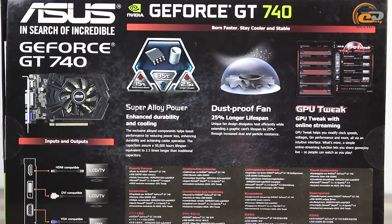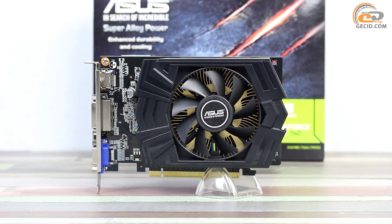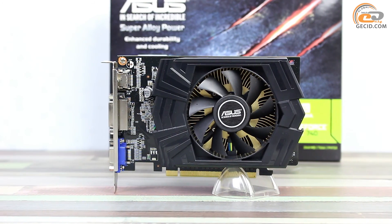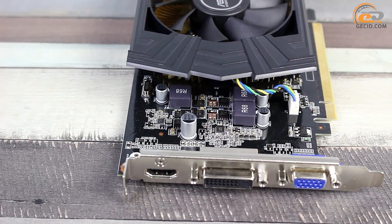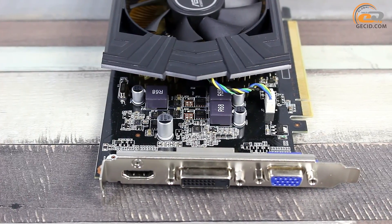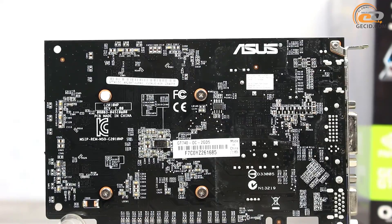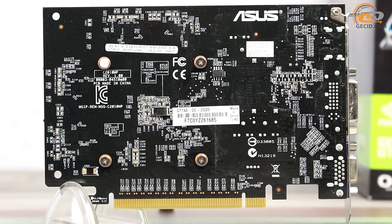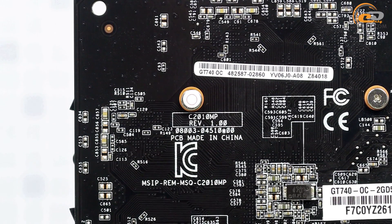Other accessories are not required. The Asus GeForce GT740 is made on a printed circuit board with a height of 112mm. It has fairly compact dimensions, which extends its compatibility with differing cases. The graphics core power subsystem implements a three-phase circuit, two for the GPU and one for the memory chips. The reverse side of the board has several elements of the power subsystem, stickers with specifications, and mounting screws of the cooling system. One of them is covered with a protective seal that prevents cooler removal without losing the warranty.